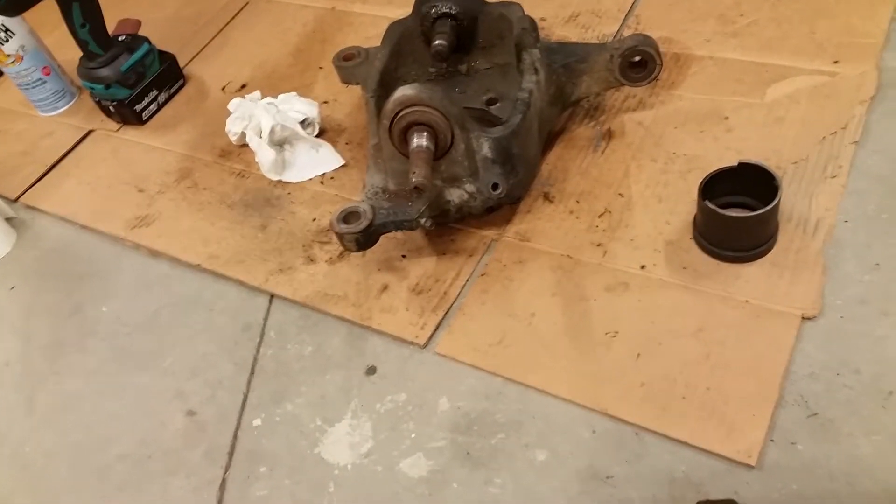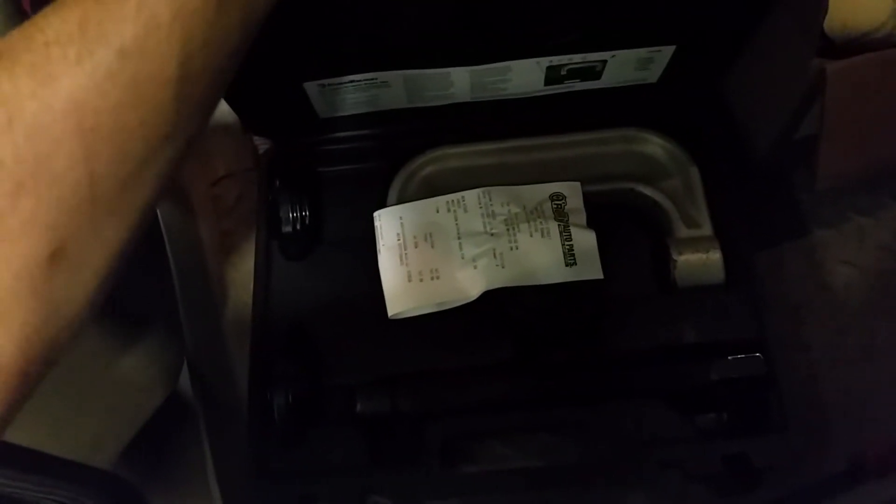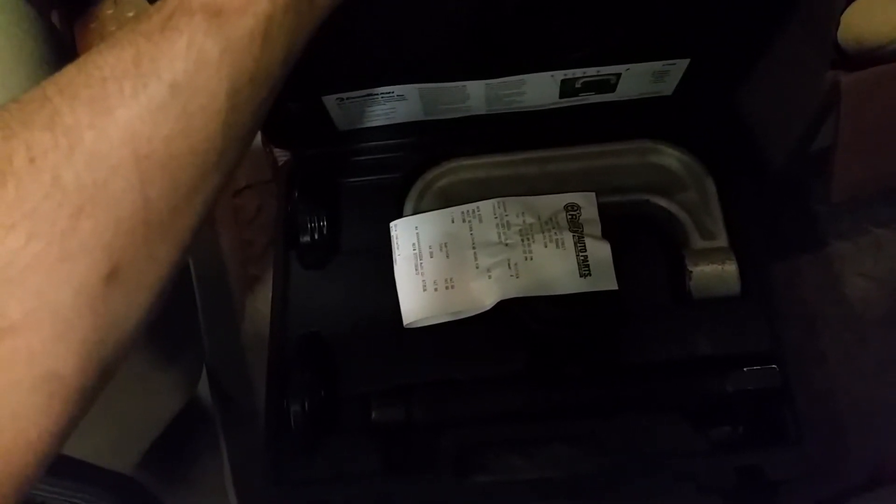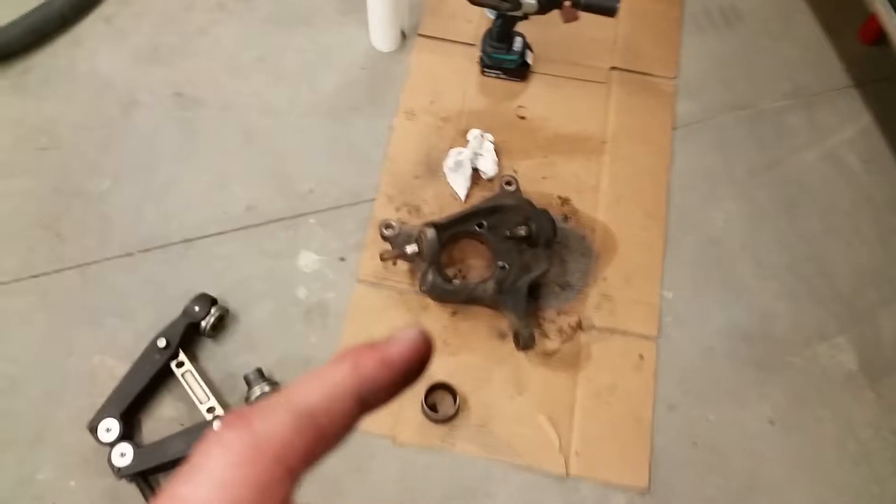It's a very nice piece compared to one of these guys you get at O'Reilly's or AutoZone or any of the big box stores — just this rinky-dink c-clamp. I grabbed this one just in case, but there's no reason I'd even use it. In fact, last time I did ball joints on this, I broke the c-clamp on one of these rental ones and ended up having to take it to a friend's shop to press them out.